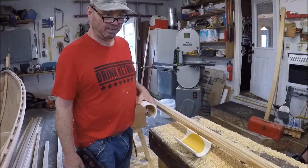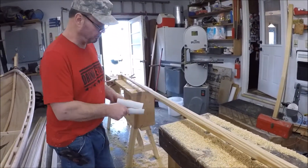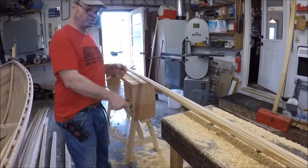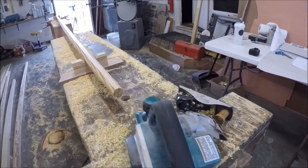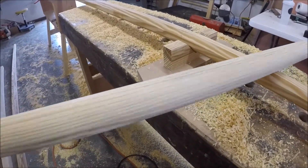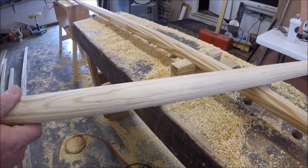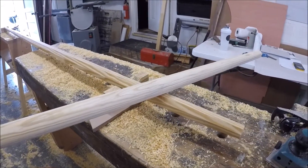Once it gets as round as I can get it with a hand plane, you just work it down until it's round. I started with the shortest spar because if I goofed one up, it would be the shortest one and easiest to replace. It's certainly not perfect, but it's round and somewhat sporty looking, so I'm pleased with it.